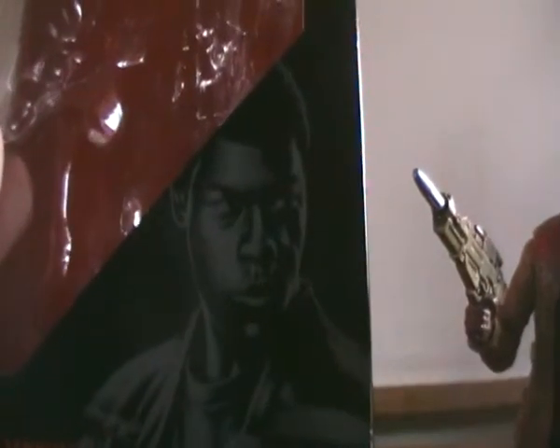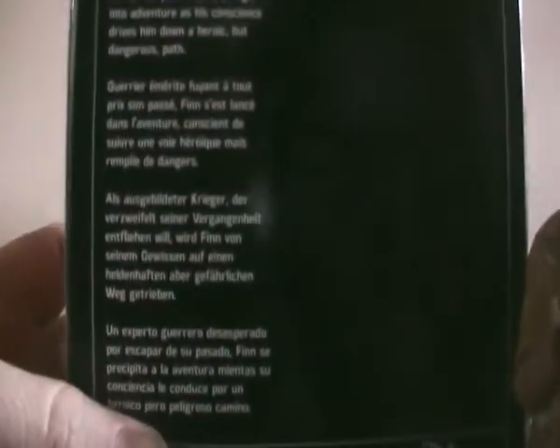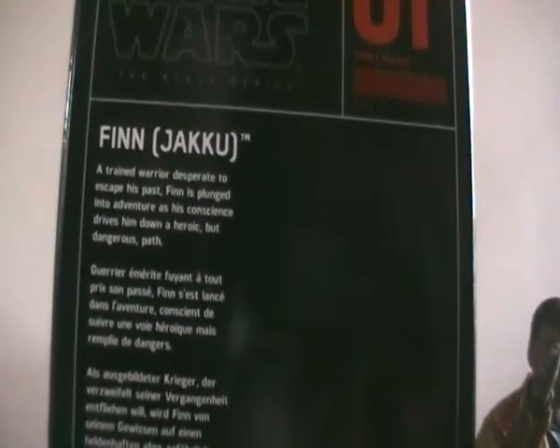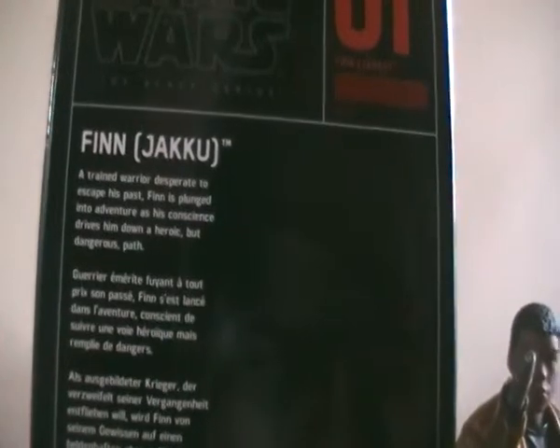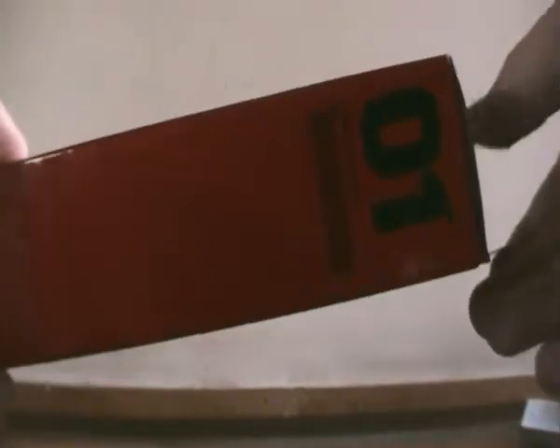On the box you have a picture of him in the corner and it has 'Finn Jakku' written on it. The back gives a brief bio: 'Trained warrior desperate to escape his past, Finn is plunged into an adventure as his conscience drives him down a heroic but dangerous path.' He's number one in the Black Series for the Force Awakens. There's also the same picture on the front repeated on the side, and the side just says 'number one' in red.